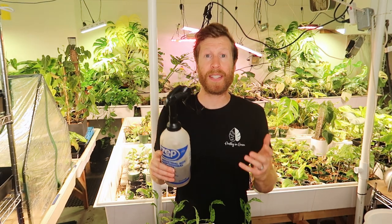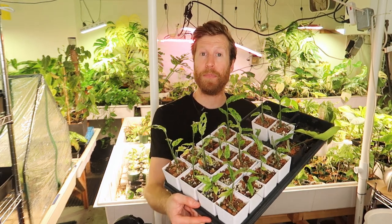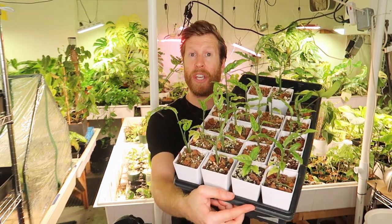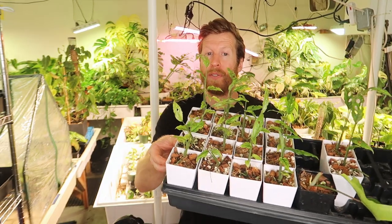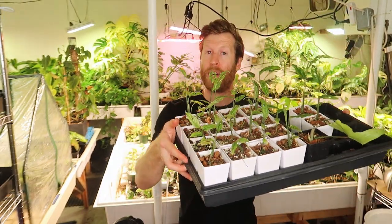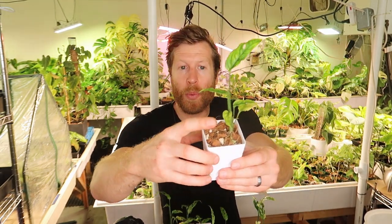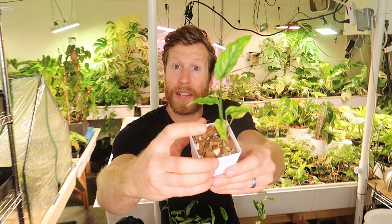Remember that foliar feeding is always a supplement to root feeding — it's never a substitute for it. I've got these obliquas here and they are historically a very challenging plant to grow and to get very green leaves out of. But after foliar feeding I've got very green healthy leaves coming out of the tops, and I want to show you the recipe that's helping these plants along. A great place to start when you have issues like yellowing at the leaf but you're already doing so much in the root zone is to start with a foliar feed.